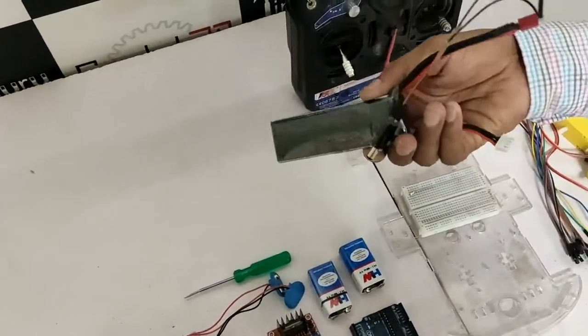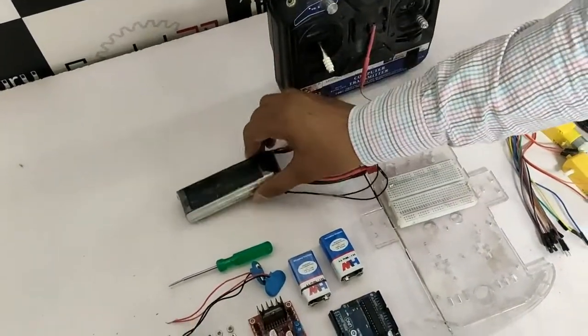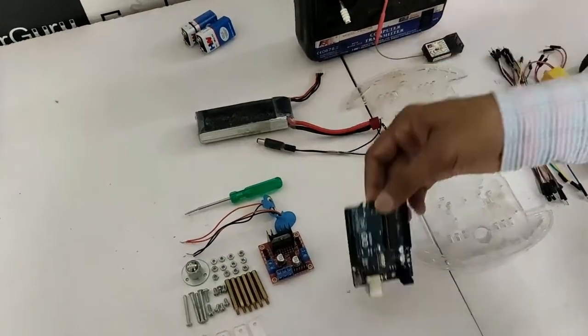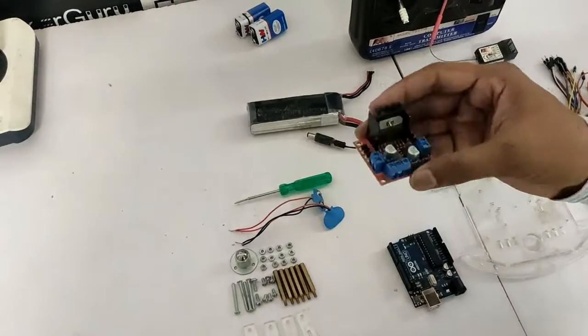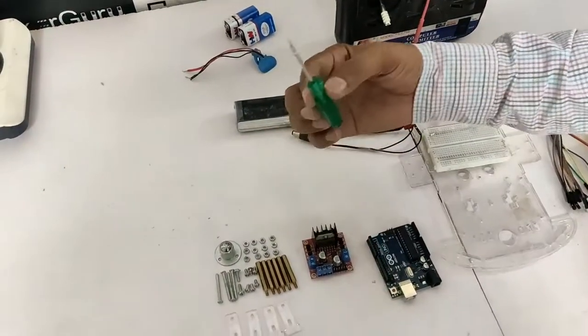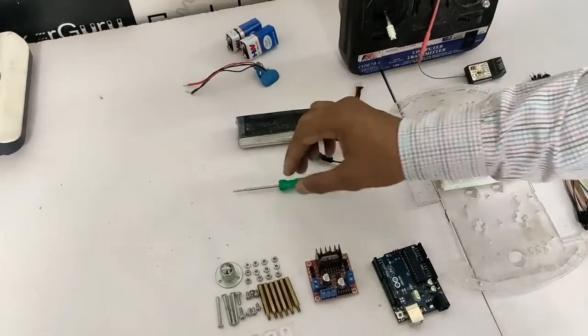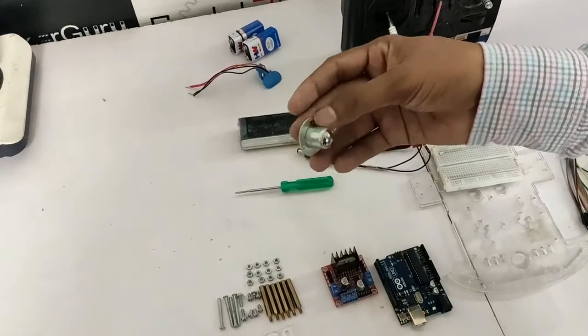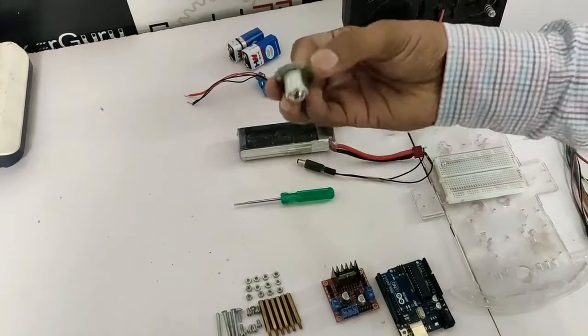This is a LiPo battery. This is an Arduino Uno. This is an L298 motor driver. Screwdriver, and this is a Caster wheel, which is a supporting wheel.